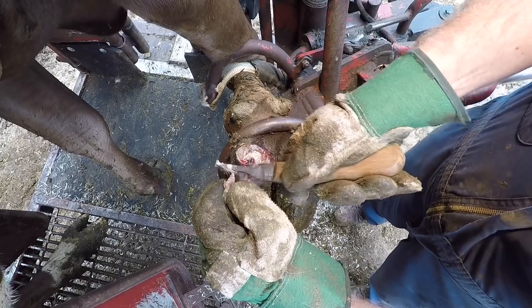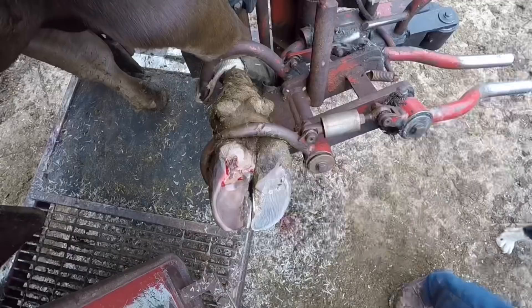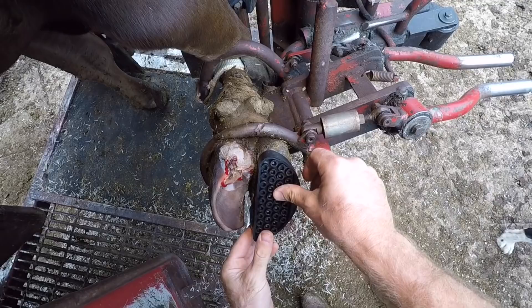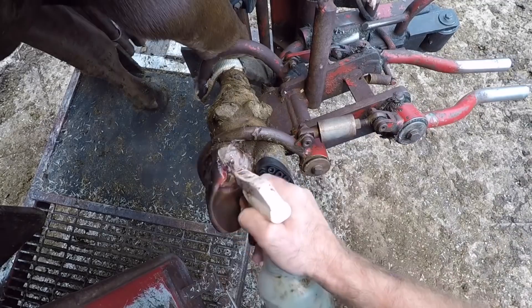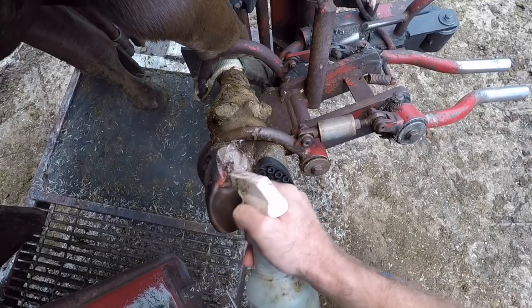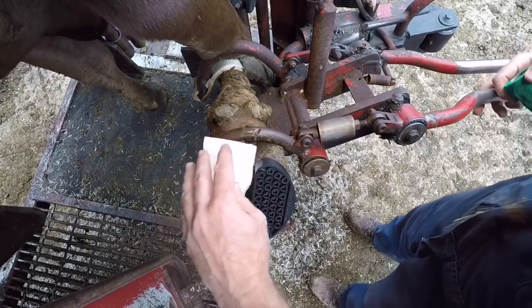This video is about six weeks later from that initial trim. If you want to watch the initial trim in its entirety, I'll put a link and end screen at the very end of this video. You can click on that 'Fixing a White Line in a Brown Swiss Cross' and watch the whole thing.